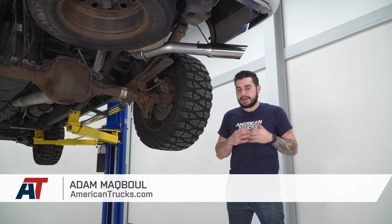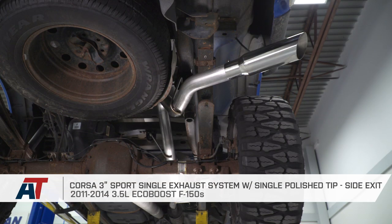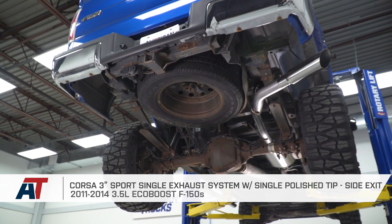Hey guys, Adam here with americantrucks.com and today we're taking a closer look at listening to and installing the Corsa Sport 3-inch exhaust system with a single side exit similar to your factory option with the polished tip, available for the 11 to 14 3.5 EcoBoost F-150.